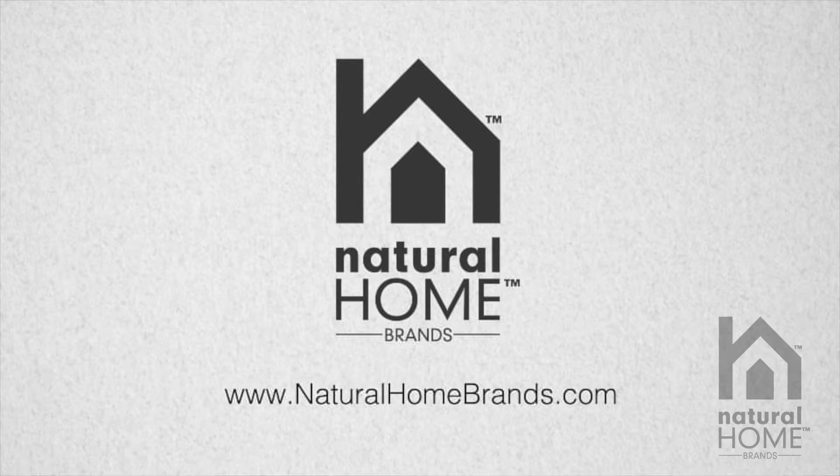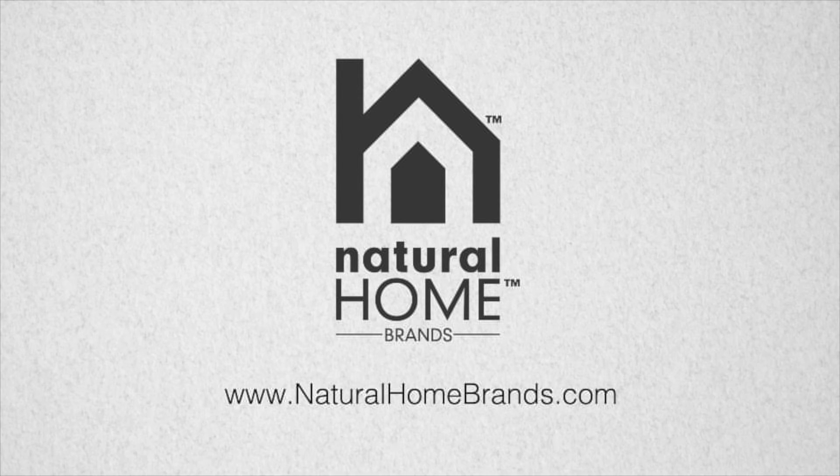Natural Home Brands, making every home a natural home. For more information, please visit our website at naturalhomebrands.com.